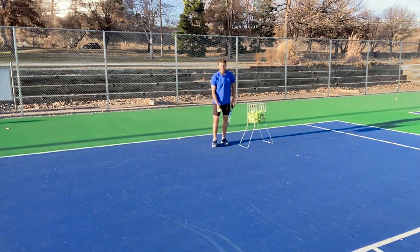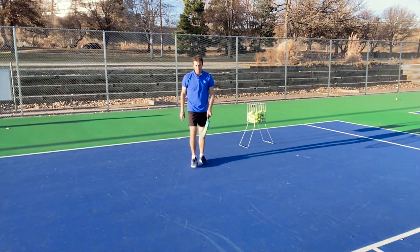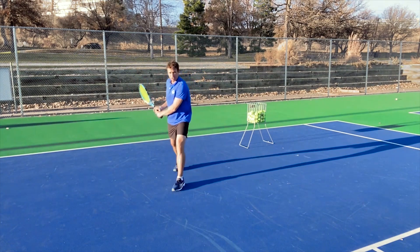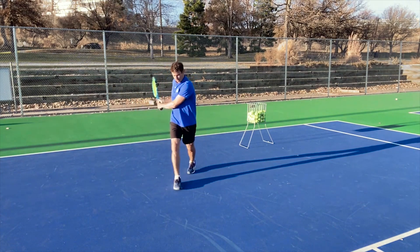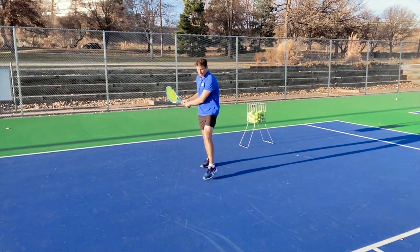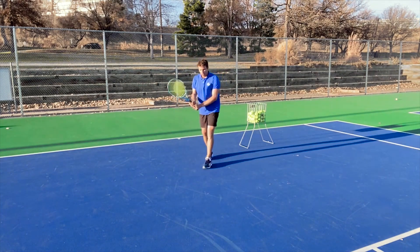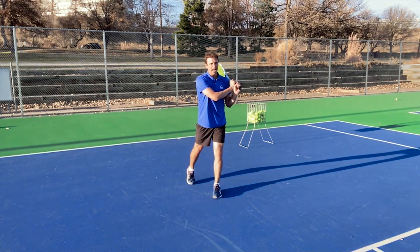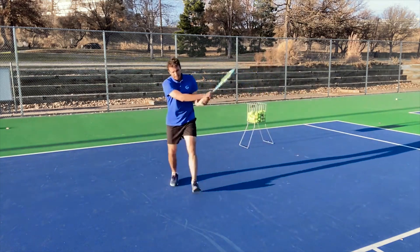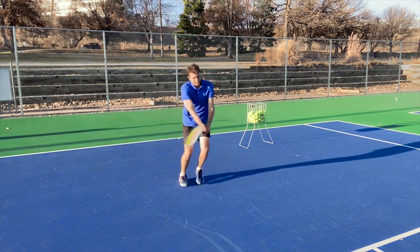Practice coming up on the outside leg and jogging through. Just practice — drop it, take one step with this foot, swing, then step through and start jogging. A lot of players step in and stop their momentum, then try to run forward — that's not the way to do it. If you get to the outside leg and then step through, afterwards you have to keep jogging. It's dynamic movement and balance.